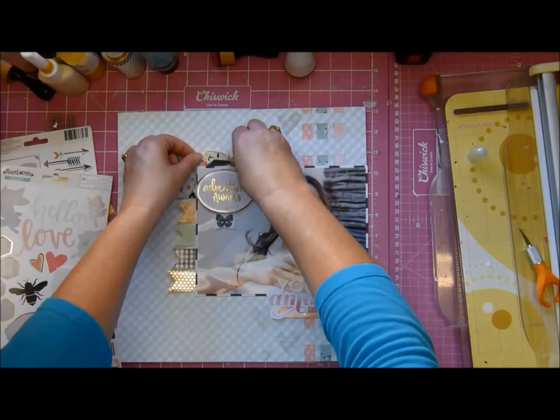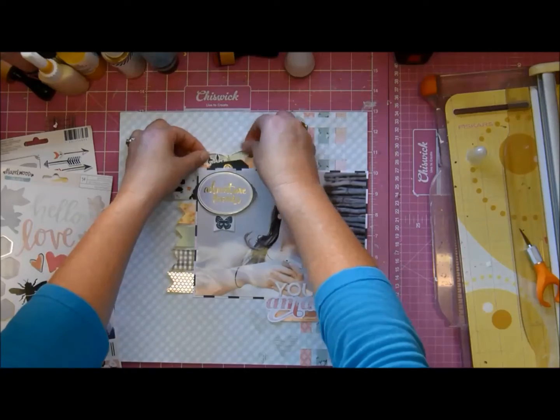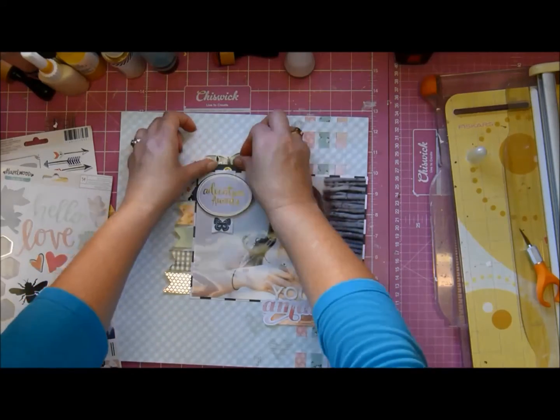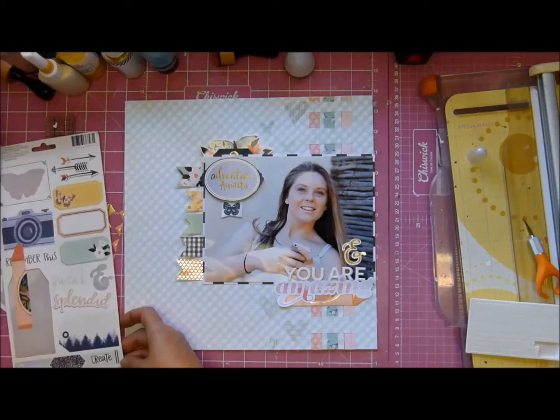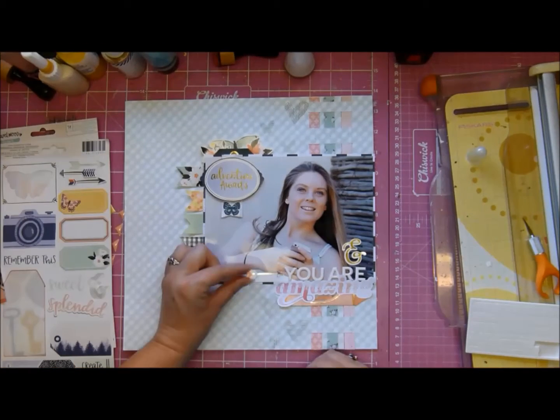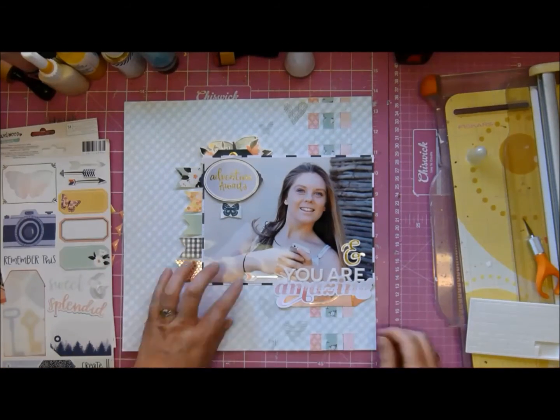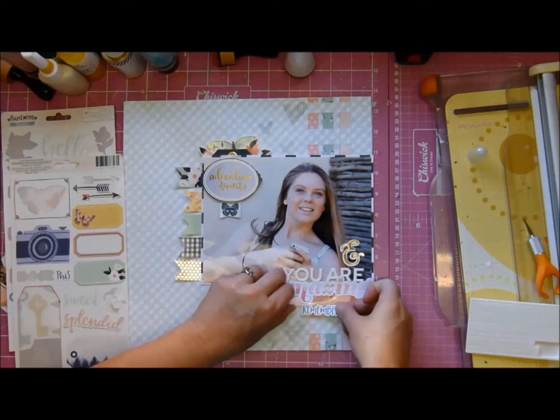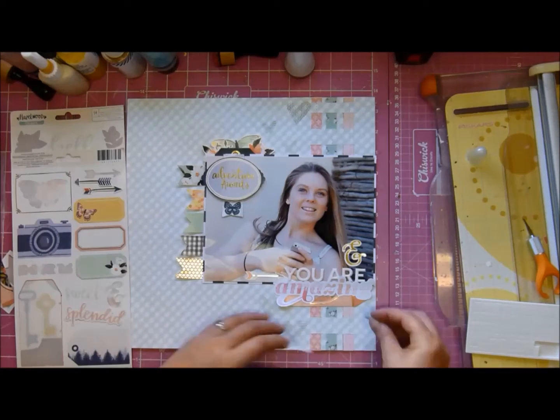I put a little dimensional foam behind the butterfly to raise up the wings, and the arrow down there just to draw your eye to 'you are amazing.'